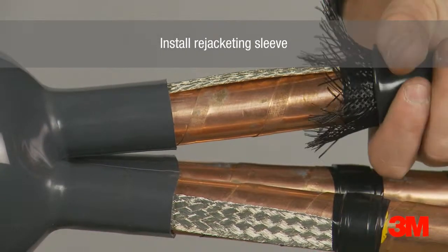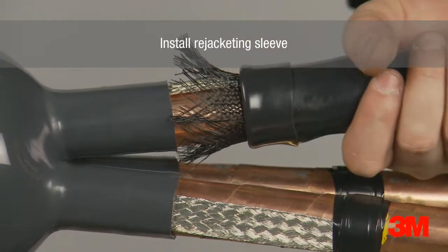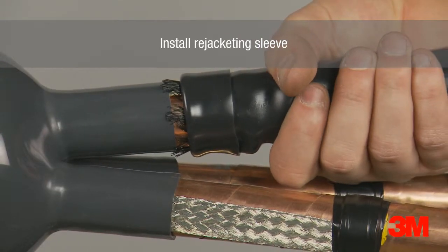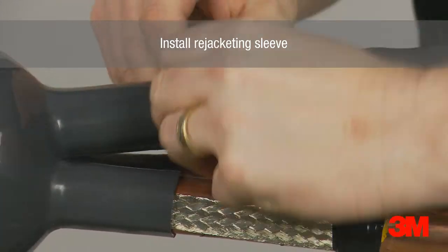Rejacketing sleeves are then slid over each core and onto the breakout boot to create a seal. This sleeve is supplied on a roll and is cut to length for each core. This enables the installer to adjust the total installed length of the termination.